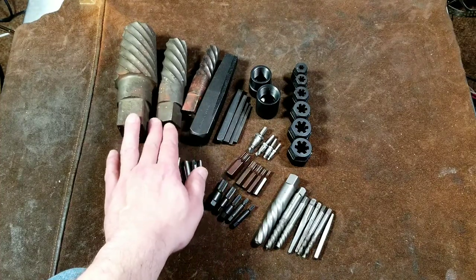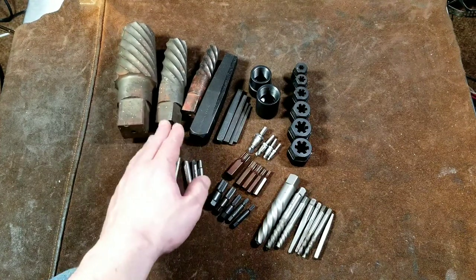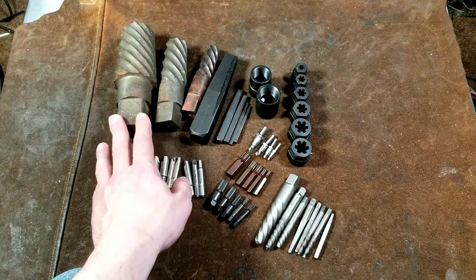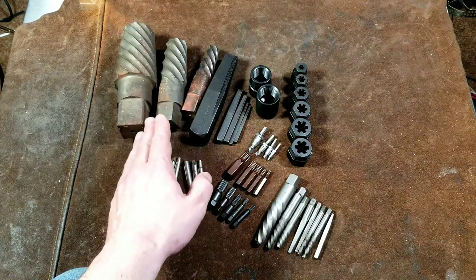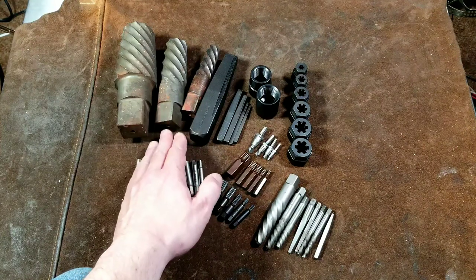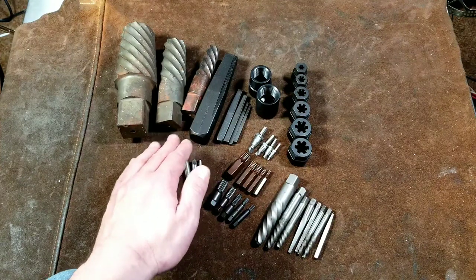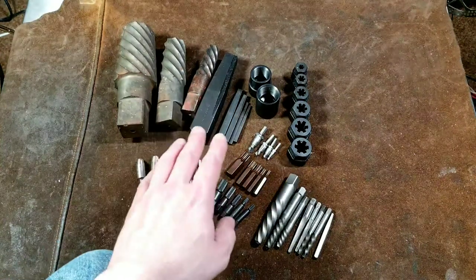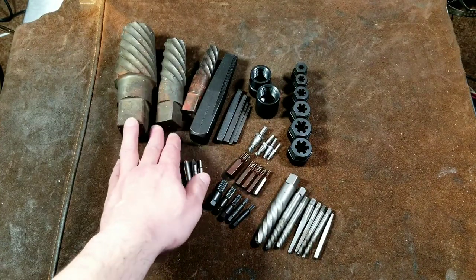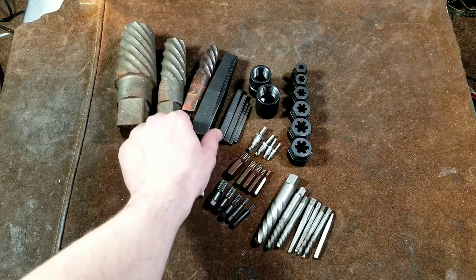What we have here is large internal pipe extractors — these would be the most common ones. They're known as pipe extractors because you can totally use these as bolt extractors where you drill out the center of the bolt. The issue is that they're so massive the only way you're really turning them is with a large pipe wrench, or if you happen to have a four-point or eight-point socket in three-quarter inch drive. Let's take a look at these.